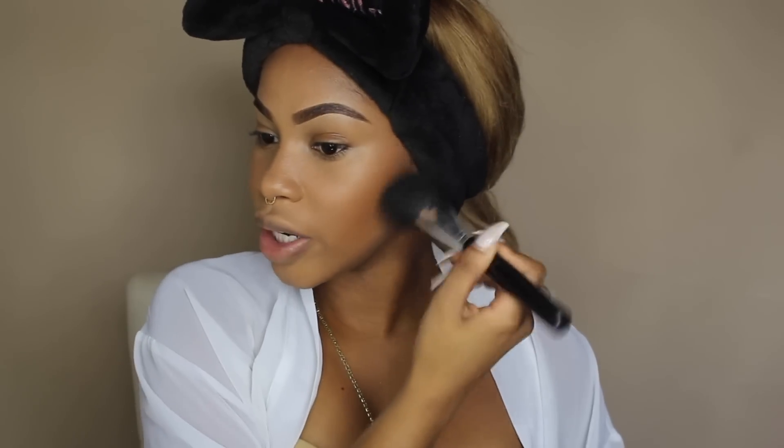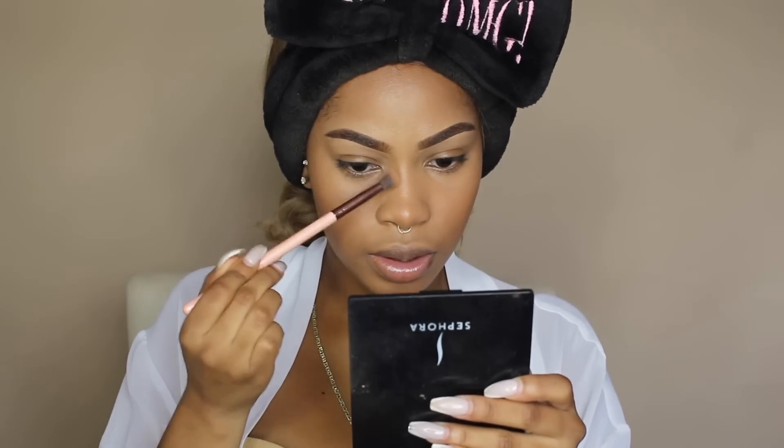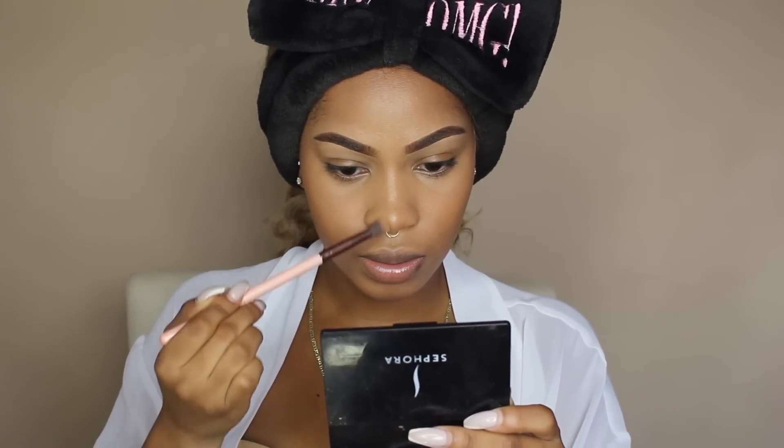It took me like 10 minutes to fill in my brows and I still haven't set my under eye. When I do use my creamy concealers, I always have to set my under eyes right after before bronzing or anything like that. It's been about 15-20 minutes since I applied the concealer under my eyes and I'm not creasing, which is amazing. I'm also going to use some of that MAC Mineralize Bronzer on my nose just to set the cream concealer as well.